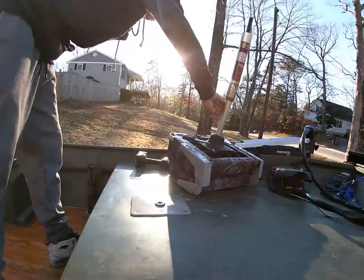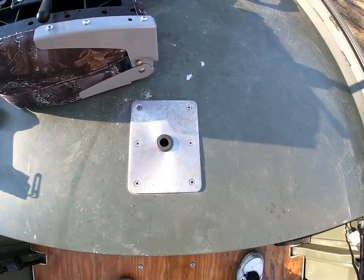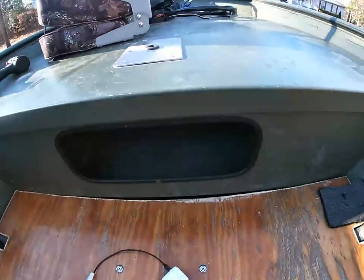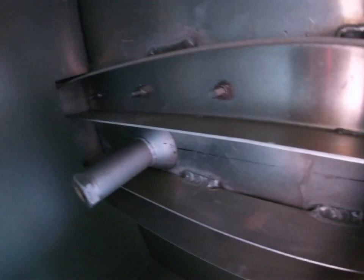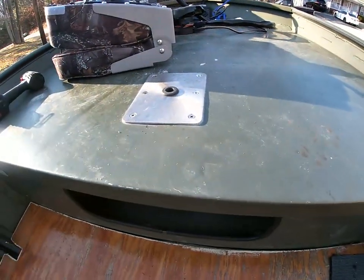Now this bracket — let me show you a little bit about this bracket. This bracket actually came with this boat stock. The way this works is, if you go under here, it's got the rod that comes down, and then it's got all the bolts and nuts that attach it. In my eyes, this is probably the best seat mount — the best bottom plate — you can get.